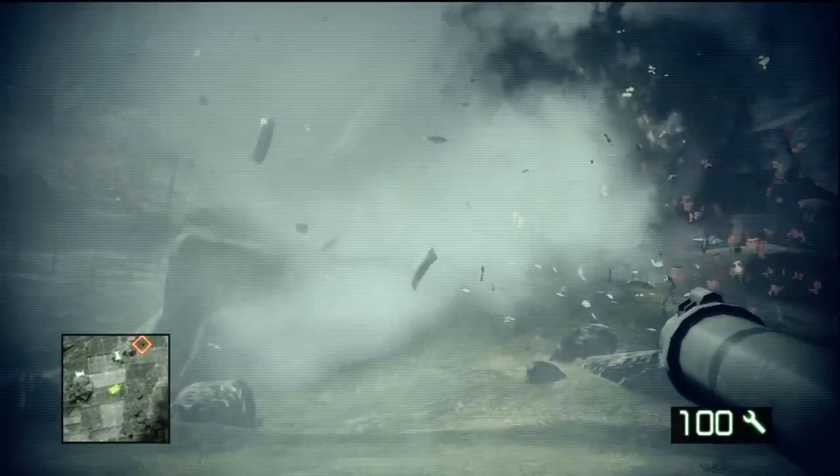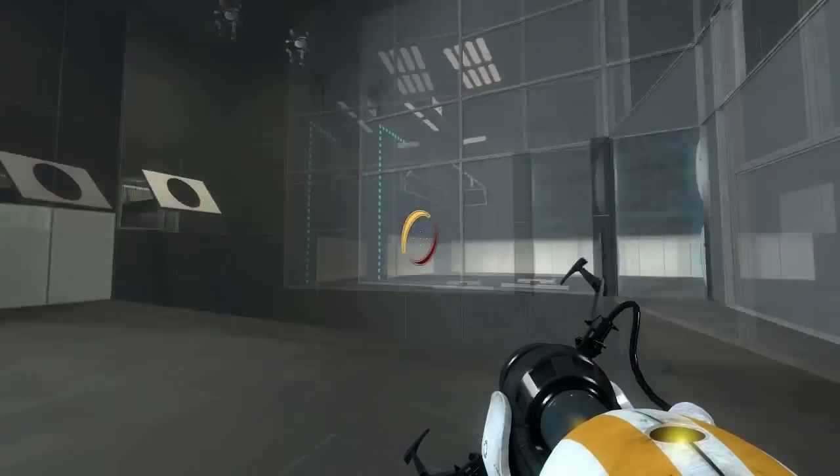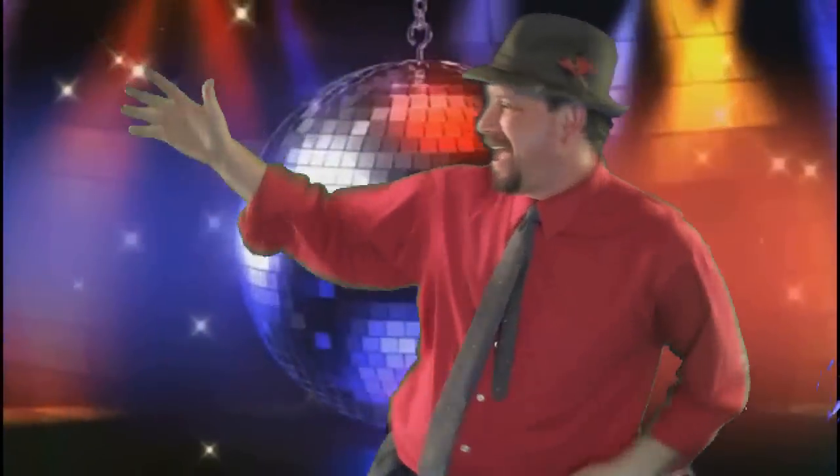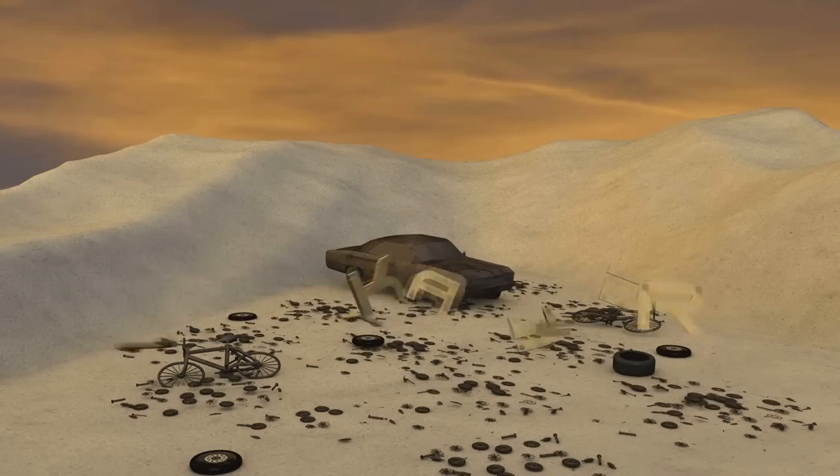Hey everybody, how you doing? Let's make a coaster! If you're looking for cool videos, then you're at the right place — from PC to the console, now leave a smile on your face. Junkyard! Get ready to watch a video from Junkyard.